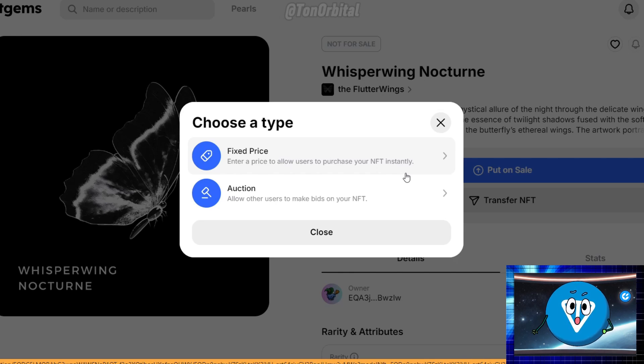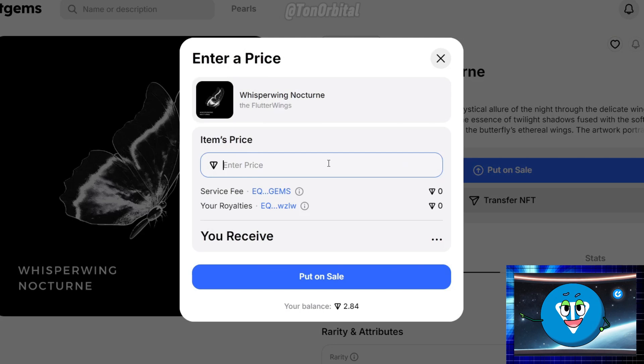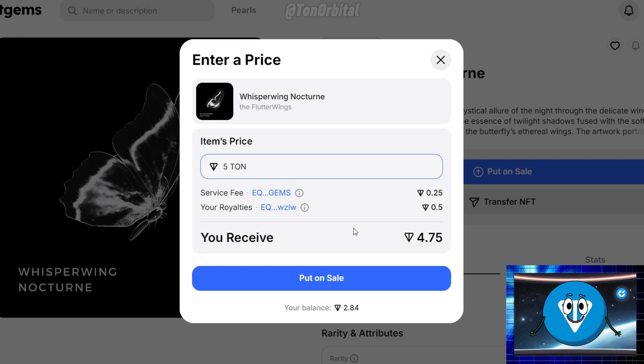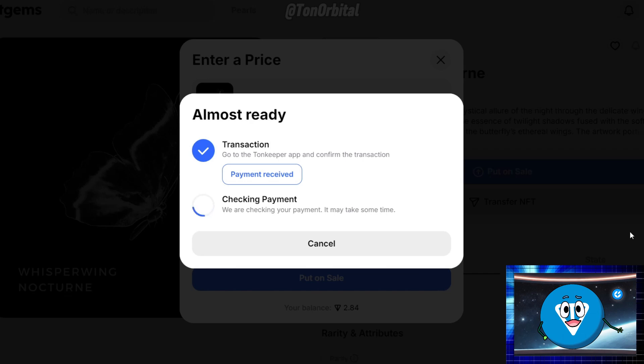If you select Fixed Price, you will sell your NFT for a set amount of Ton. Buyers can instantly purchase your NFT at this price without any bidding process. If you choose Auction, you can set a starting price and potential buyers can place bids — the NFT will be sold to the highest bidder when the auction ends. This is a great option if you want to let the market decide the value of your NFT. Here, we'll choose Fixed Price. In the pop-up window, enter your desired price in Ton. Keep in mind that Get Gems takes a 5% commission on each sale, so price your NFT accordingly. After setting your price, click Put on Sell. You'll need to pay a small gas fee to put your NFT up for sale on the blockchain. Confirm the transaction through your wallet.